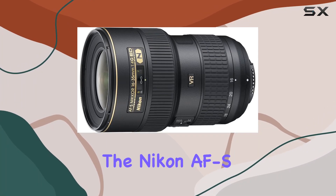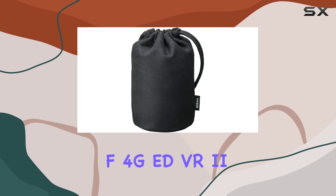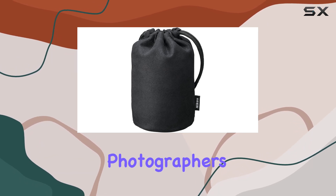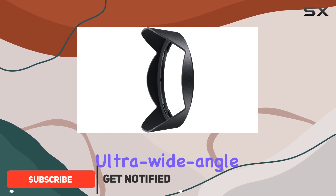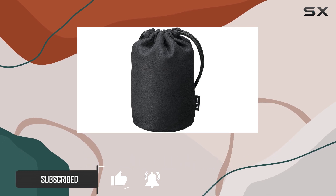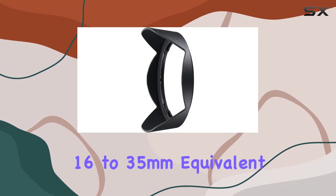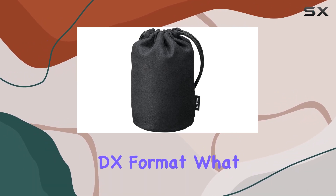Today we're diving into the Nikon AF-S Nikkor 16-35mm f4 GED VR2 lens, a true workhorse for photographers seeking versatility without breaking the bank. This ultra-wide-angle zoom lens is designed for FX-format SLRs, offering a constant aperture of f4 across its zoom range from 16 to 35 millimeters, equivalent to 24-52 millimeters in DX format.